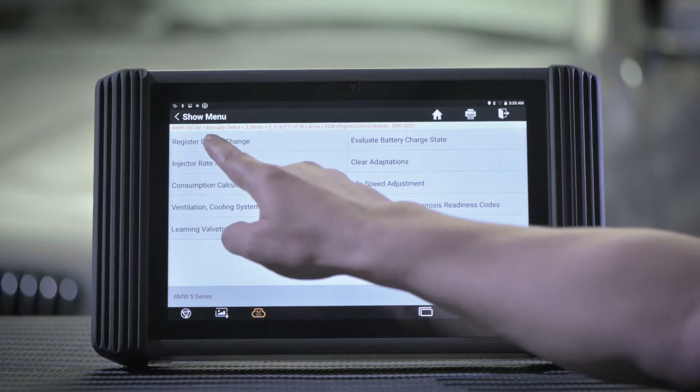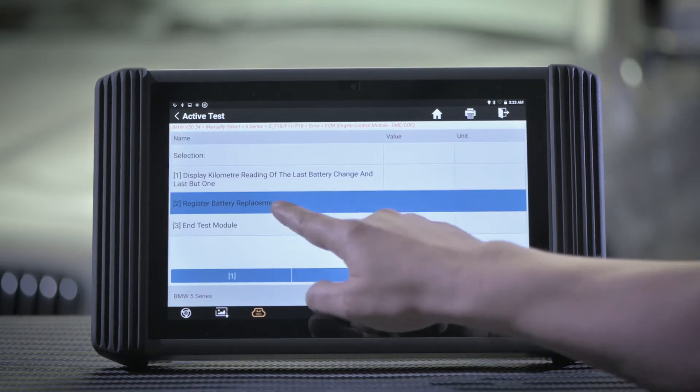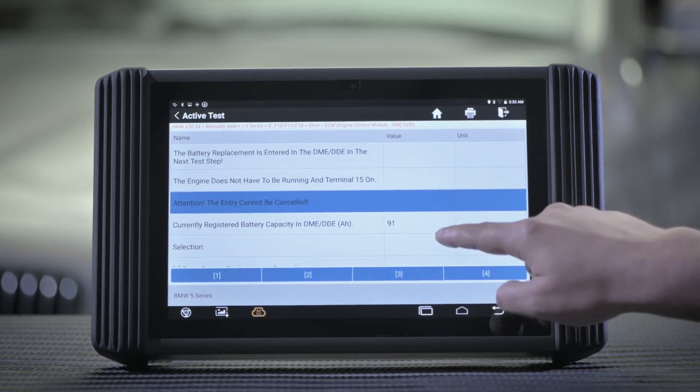The guided functions carry out the diagnostic procedures in a streamlined way to help you enjoy simple step-by-step procedures right at your fingertips, without going through a lengthy or complex process — for Volkswagen, Audi, Skoda, and SEAT.